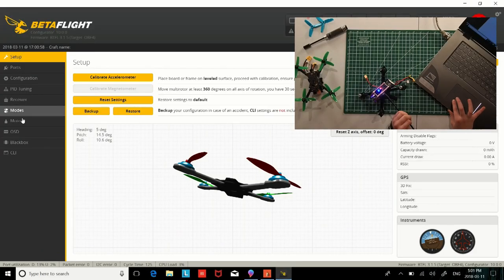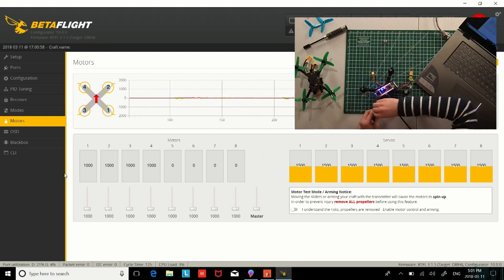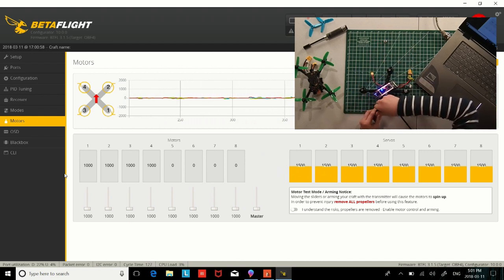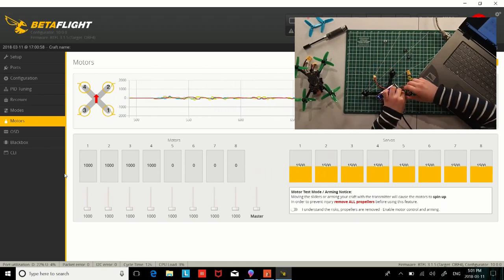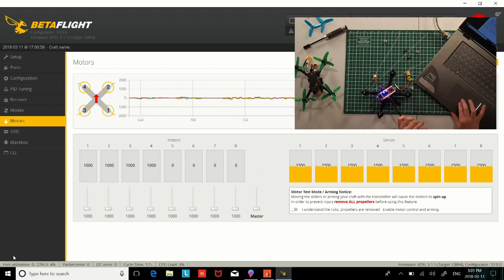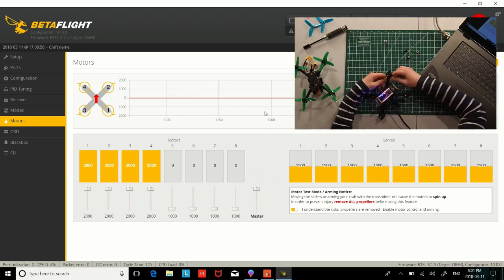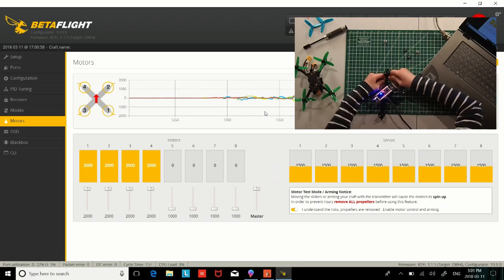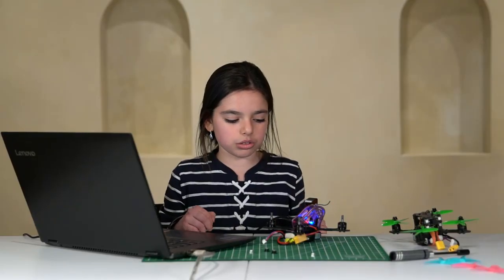Go to the motor section here. Before you start this procedure, make sure to take off the nuts — all of them — and the props. Once you've done that, click this button and put the master slider all the way to the maximum. Connect the battery and wait for the music to stop. Then bring the slider down and wait for the music to stop again.